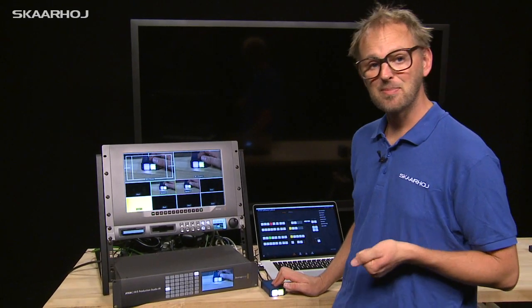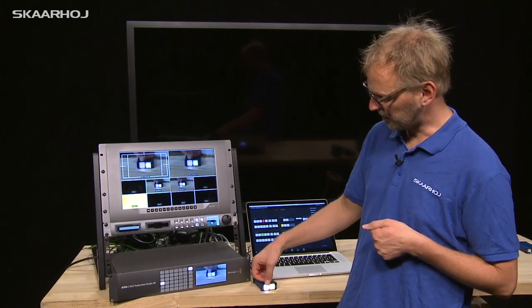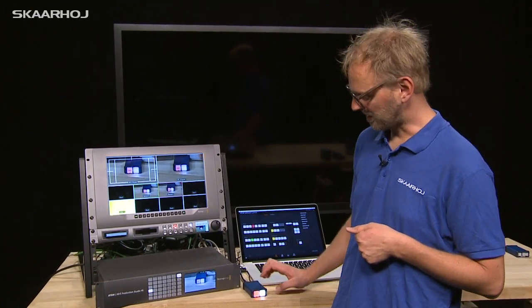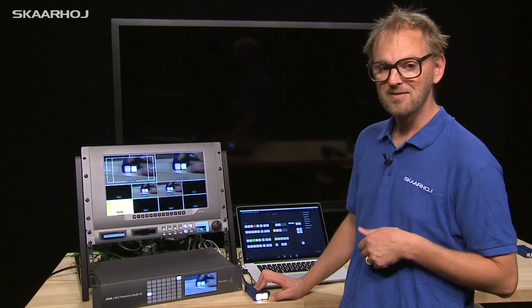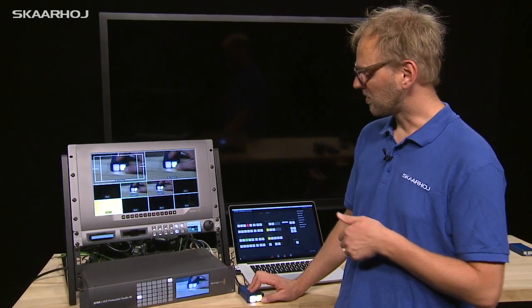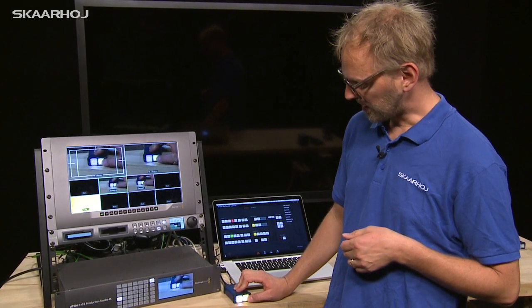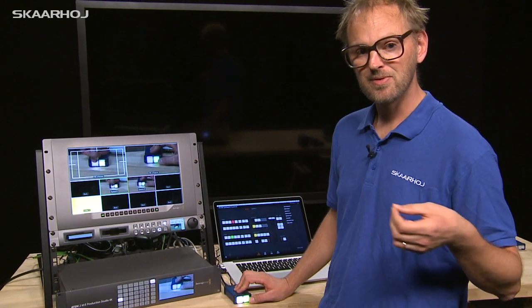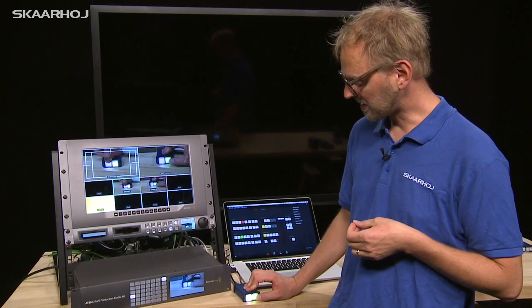This micro is a HyperDeck controller. When you press the record button it starts recording on the HyperDeck, and pressing stop halts it. It shows the input source on the HyperDeck. When you press stop again, it queues up the clip that was just recorded, and if you hold it down, it will start playing back that clip.